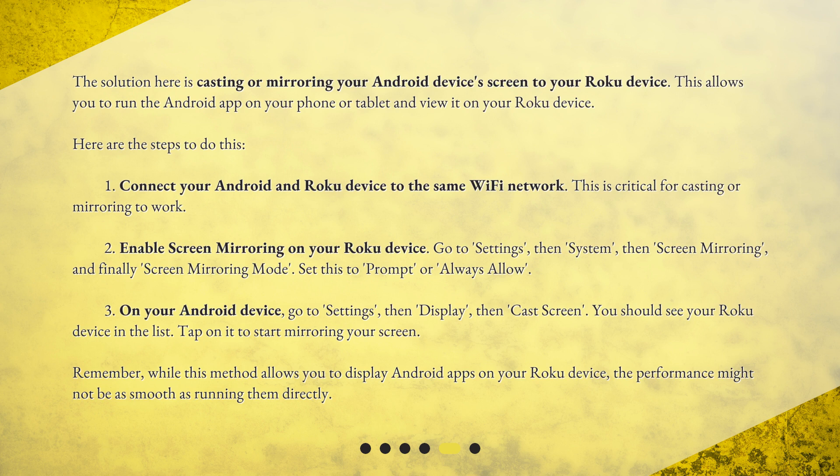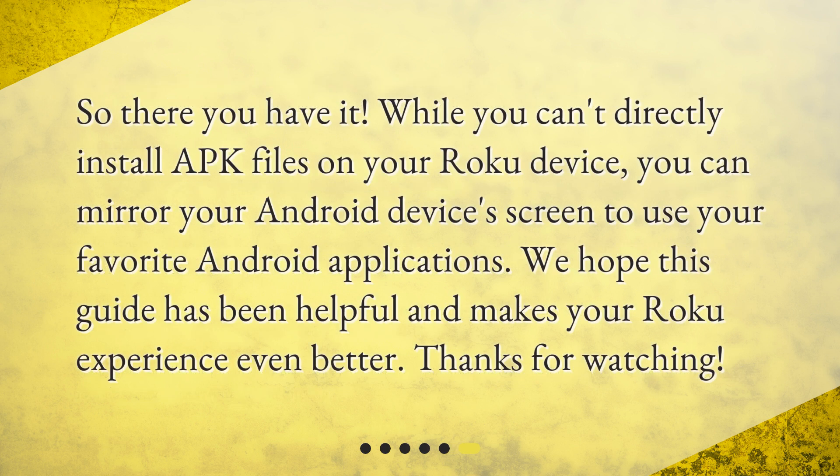Remember, while this method allows you to display Android apps on your Roku device, the performance might not be as smooth as running them directly. So there you have it — while you can't directly install APK files on your Roku device, you can mirror your Android device's screen to use your favorite Android applications. We hope this guide has been helpful and makes your Roku experience even better. Thanks for watching.